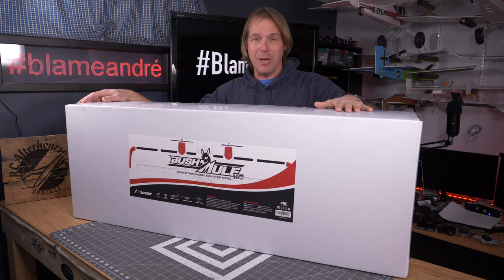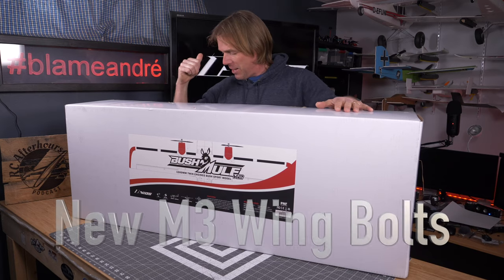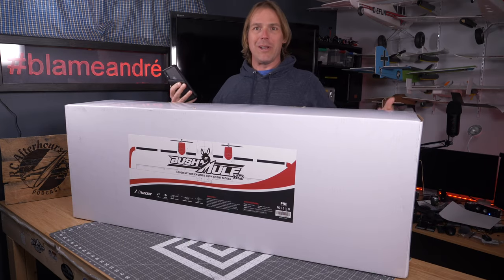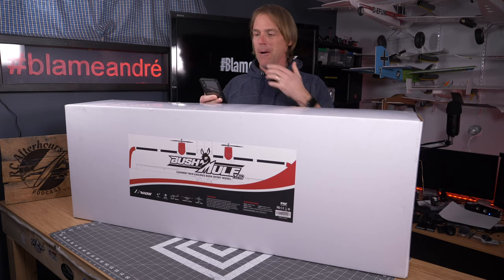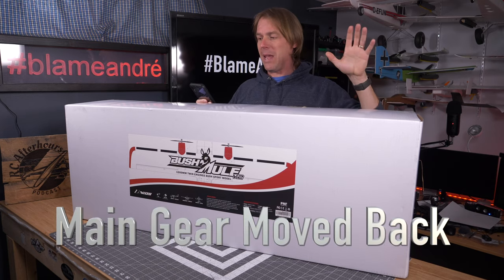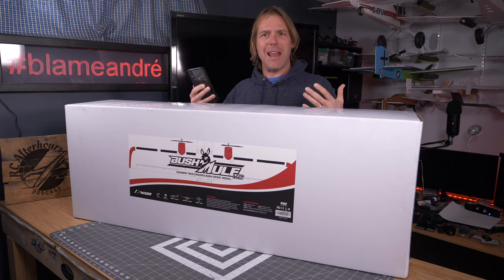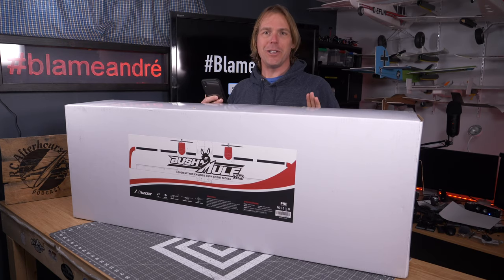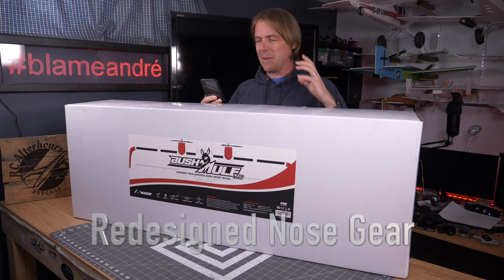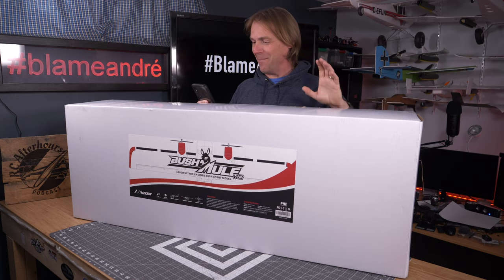Now we have Bushmule version 2, which does actually feature some upgrades. They've come in and they reinforce the wing bolts, which is fantastic news, so if you are pulling the wings off for transport, there's going to be less issues there. New props, better, more efficient prop system, which is really nice. The main gear have actually been pulled back a tiny bit, so it's better ground handling. Nose gear has been redesigned a tiny bit. And it's got a brand new scheme — I think it looks pretty smoking hot.